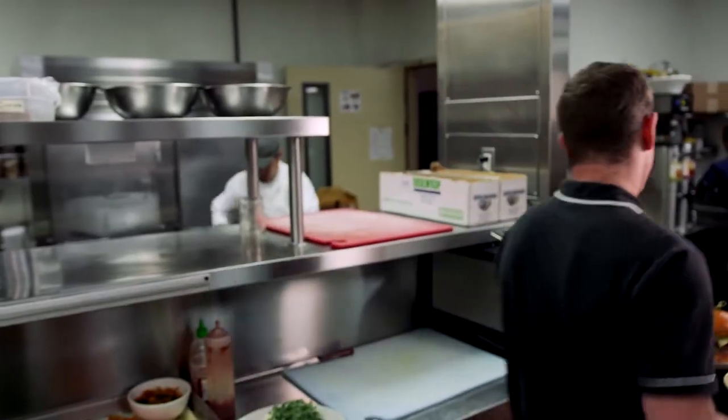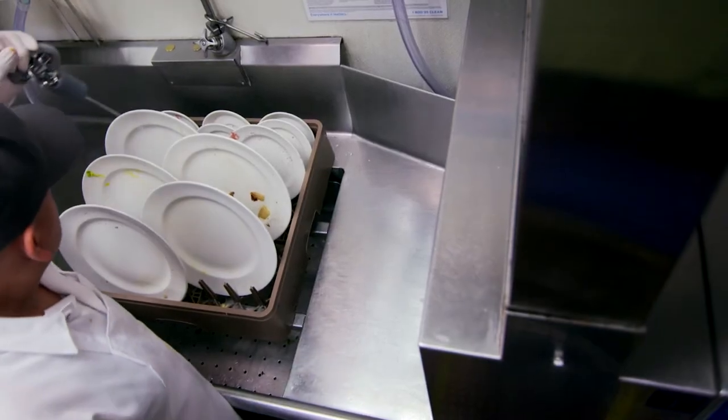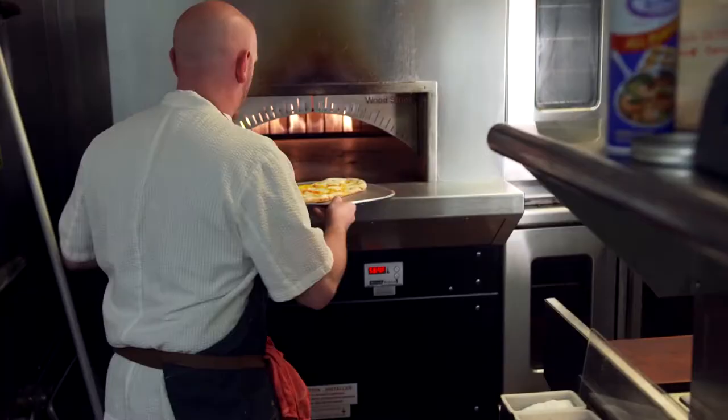In a restaurant, the dishroom is a busy, hectic place. Dishes need to be washed as efficiently as possible, while you also protect the health and safety of your employees and guests.